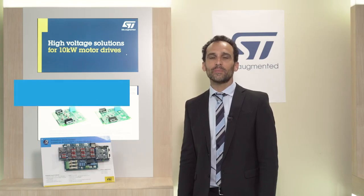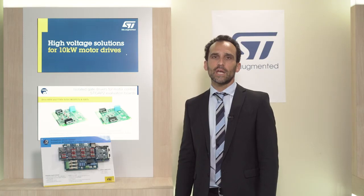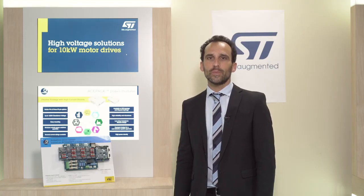Hi, I'm Gennaro, I'm senior application engineer focused on motor control applications. Today I'm going to tell you about what we believe is a real breakthrough, offering a complete system for the industrial segment.